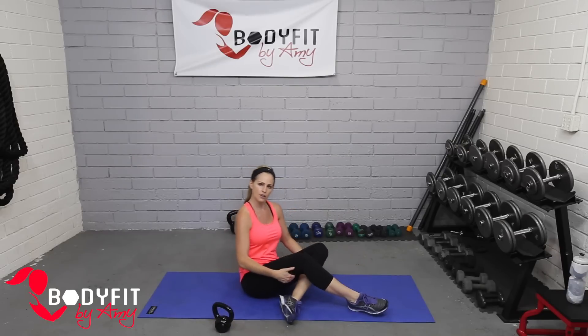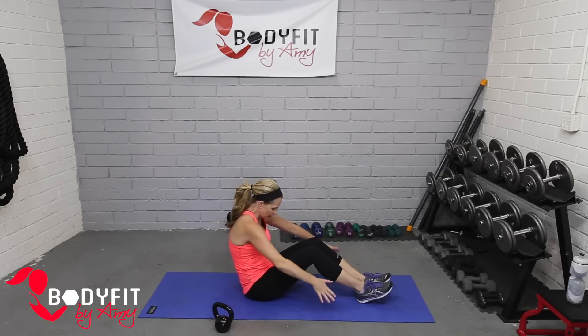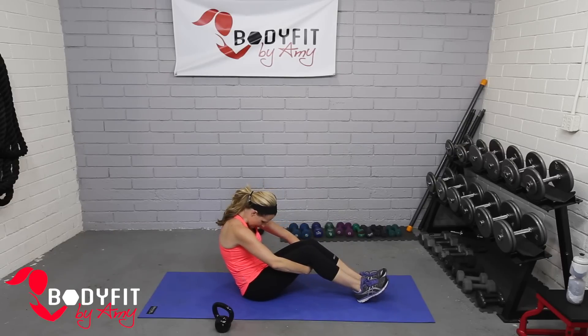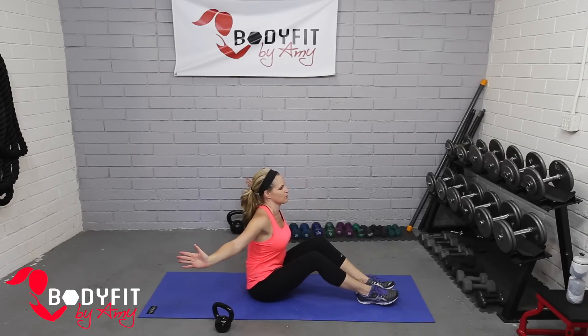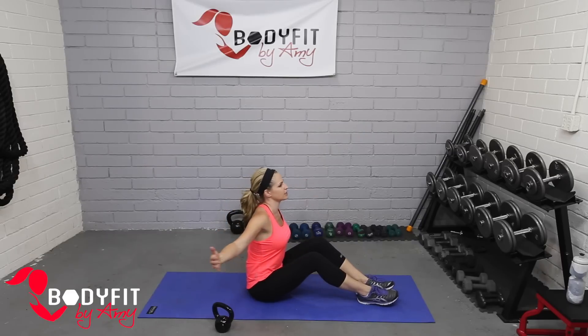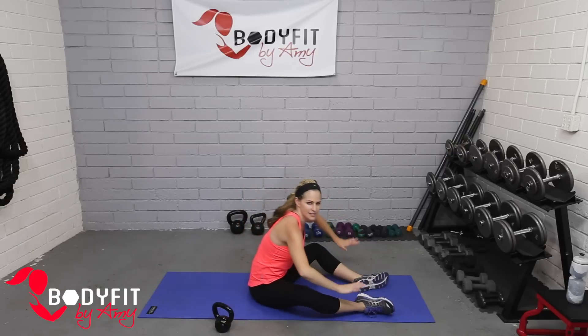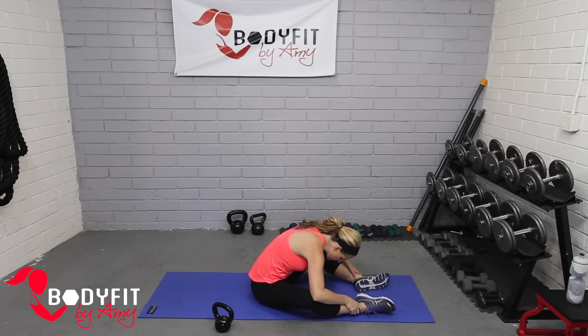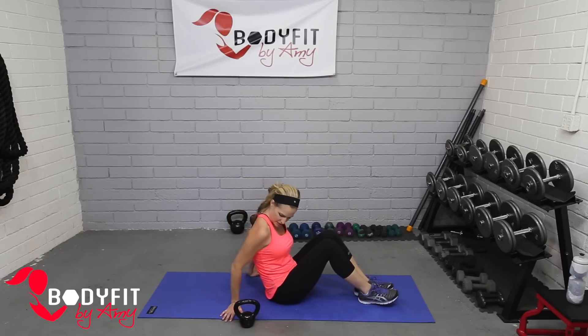Go ahead and set your kettlebell to the side for a quick little stretch. We're gonna reach under, round in your back, and then open those arms up — just kind of rolling through the spine a bit. One more, and let those knees drop to the side, little stretch over, and roll up to your back and take it all the way down with your kettlebell.